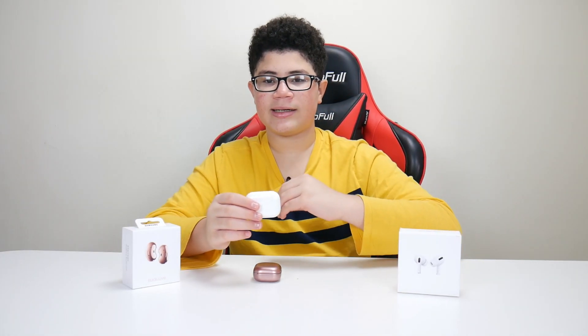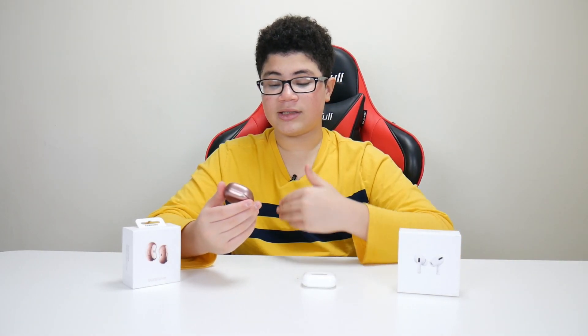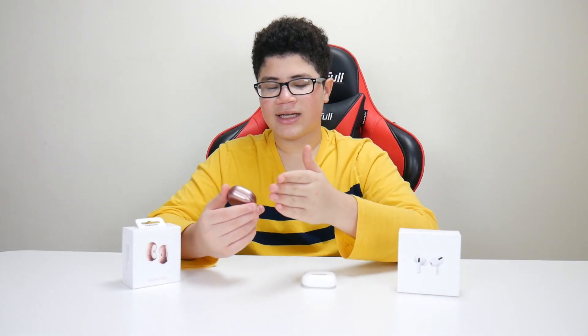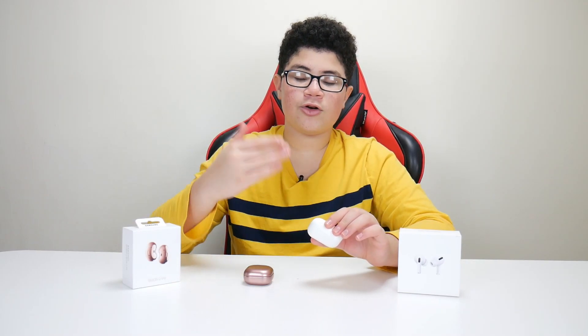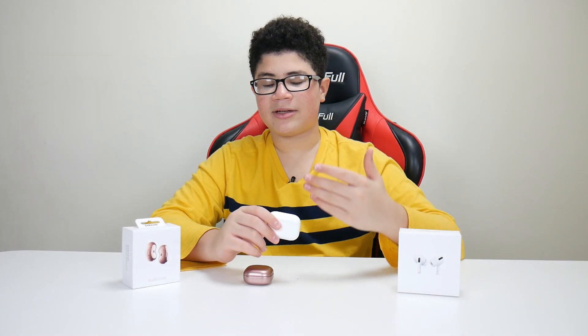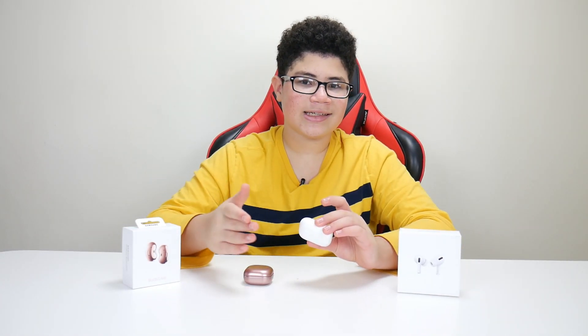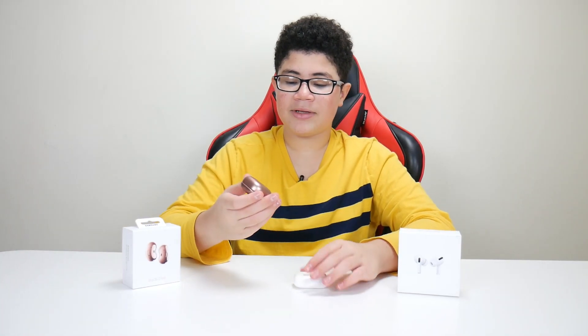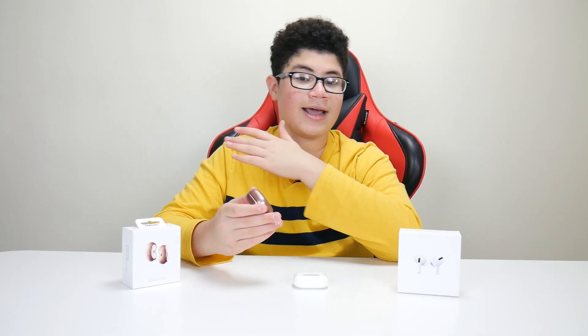The noise cancellation on the AirPods Pro is definitely way better. If you have an iPhone, they're super easy to connect. I do like that Samsung considers Apple as an equal, offering the same functions for both Apple and Samsung devices. Apple, however, doesn't do the same for Samsung — if you have a Samsung phone and bought AirPods, it's a little harder to connect and can disconnect or stutter. But noise cancellation on the Buds Live works on both Samsung and Apple devices.